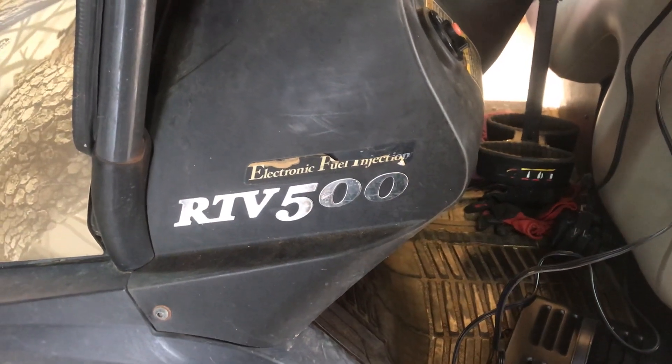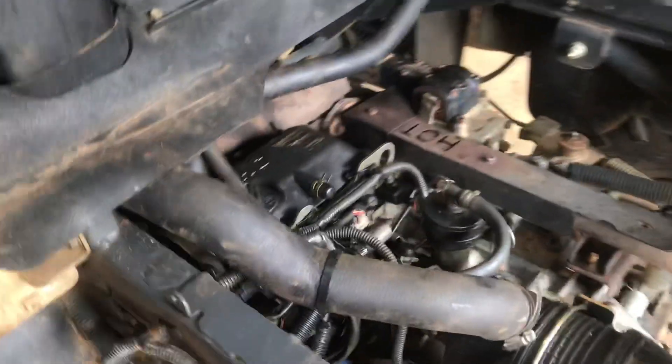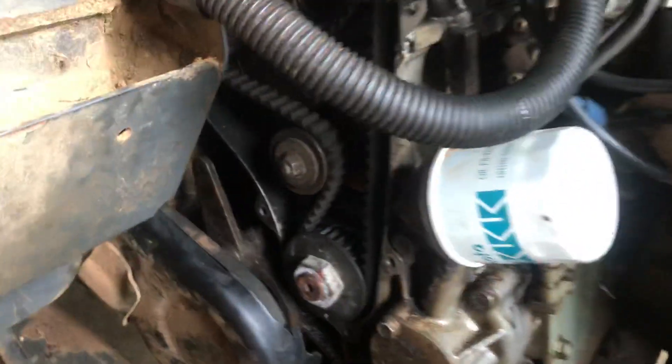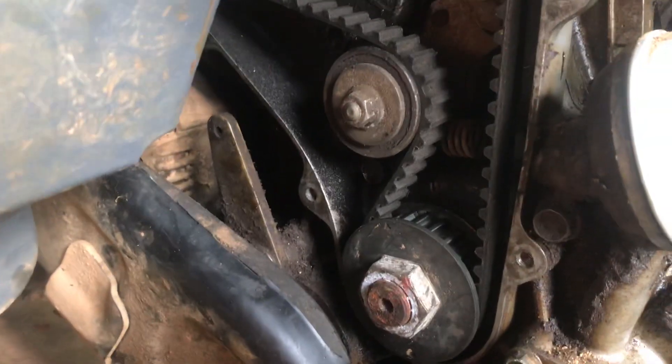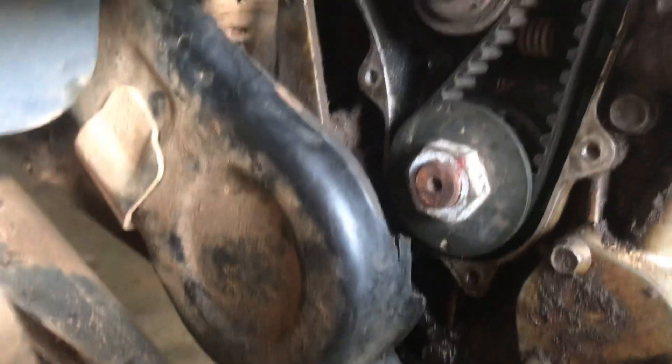Hey YouTube, I've got an RTV 500 here. We had a blown head gasket on it — I've just replaced it, put a new one in, everything cleaned up. The oil change was done, and now I'm setting the timing. There is nothing on the internet on setting the timing, but when you get in there, here's what to look for.